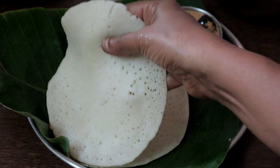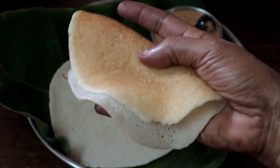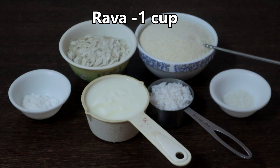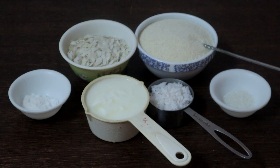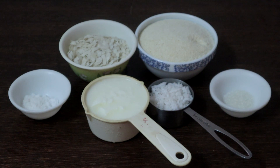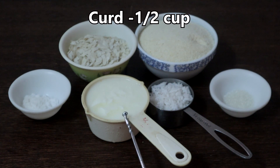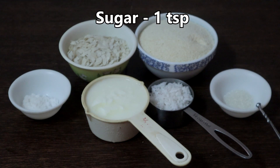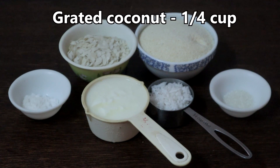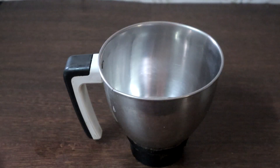Now we will make the instant sponge dosa, also called rava appam. We need 1 cup of rava — you can use any variety. Half a cup of poha — I have used white thin poha. Half a cup of curd, 1 teaspoon sugar, 2 teaspoons salt, and quarter cup of grated coconut.